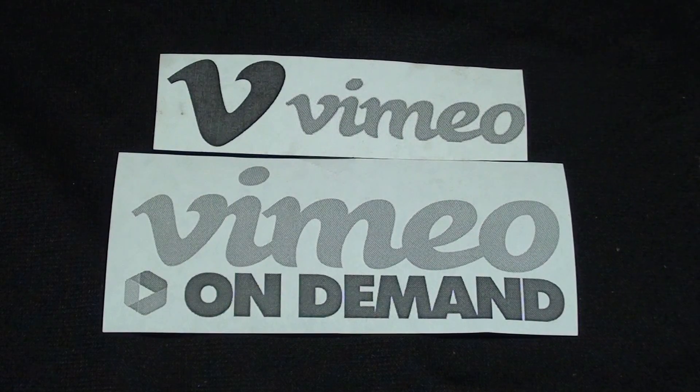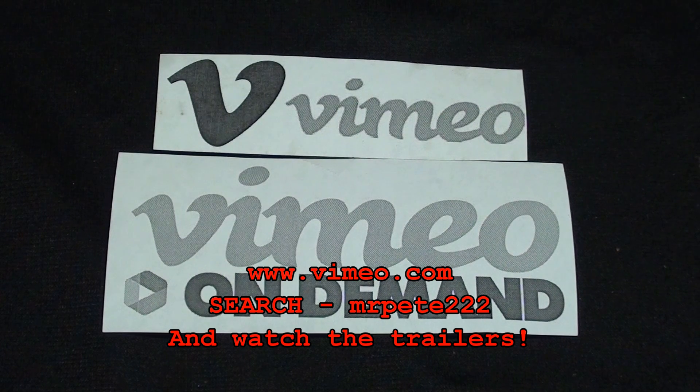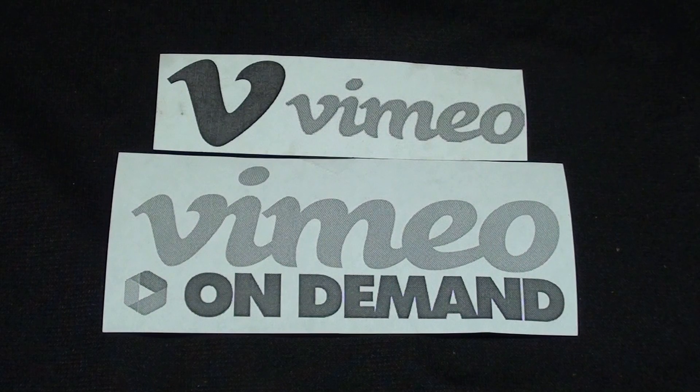I think most of you know that I offer video courses on the South Bend lathe, the Atlas lathe, the Bridgeport, and I soon have one coming out on the Logan lathe. All of these videos are now available on Vimeo On Demand for rent — go to Vimeo.com and do a search for Tubal Cain if you are interested. The Logan series will be out in January of 2018.